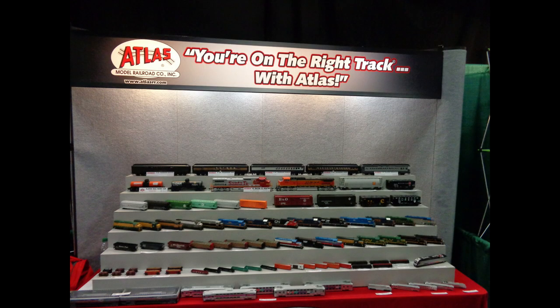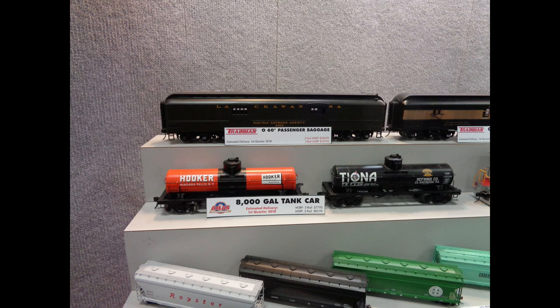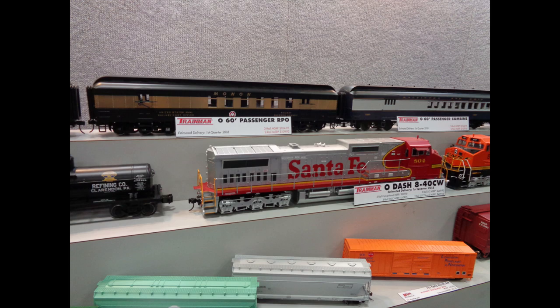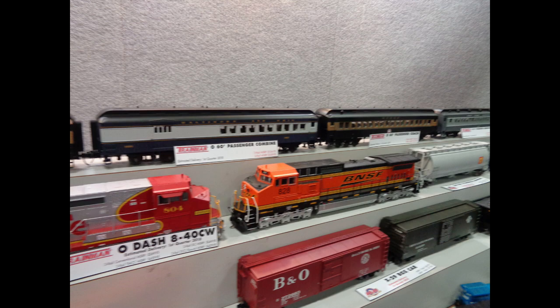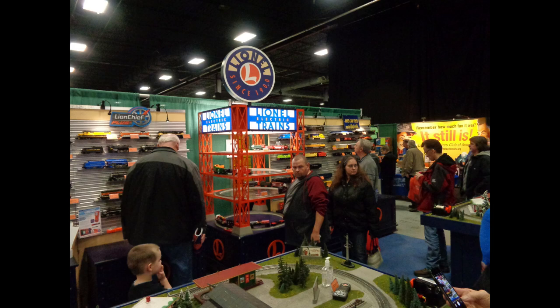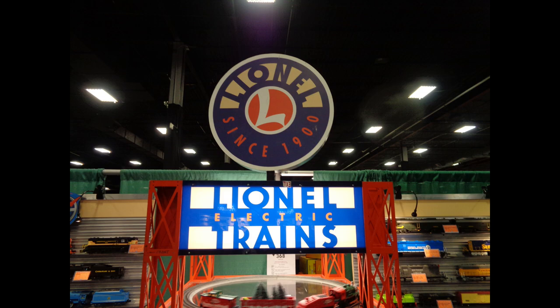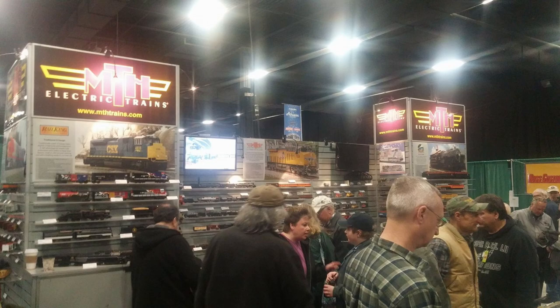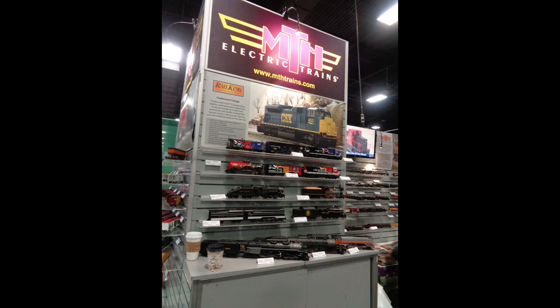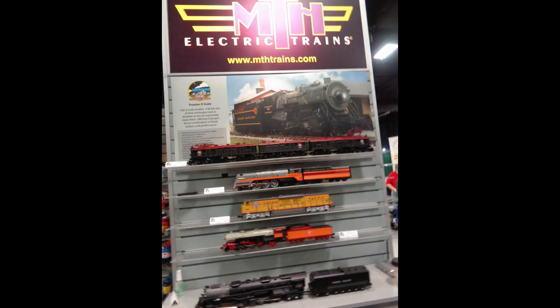Part of the inspiration comes from an Atlas display — Atlas O and Atlas Train Company — a mix of scales that they're doing, but I really like that train display. The Atlas colors are like a navy blue, so the Atlas display inspired me for my train shelf. That Lionel orange tower was my most favorite piece at this World's Greatest Hobby — I fell in love with it. So I decided to paint my shelves that same Lionel orange color. And MTH's purple neon lights that attract you to their display is one of the reasons why I painted my MTH shelves that purple plum color.